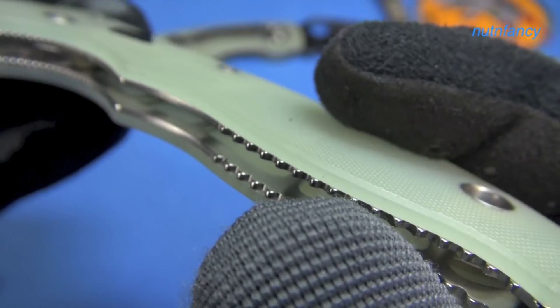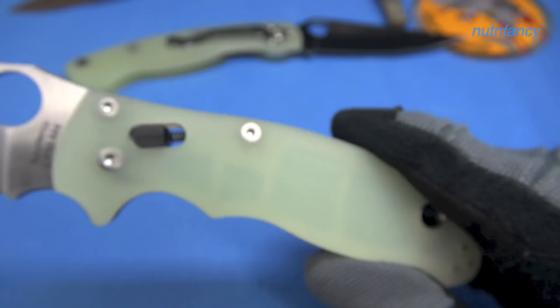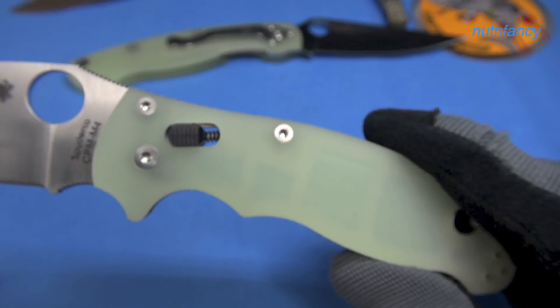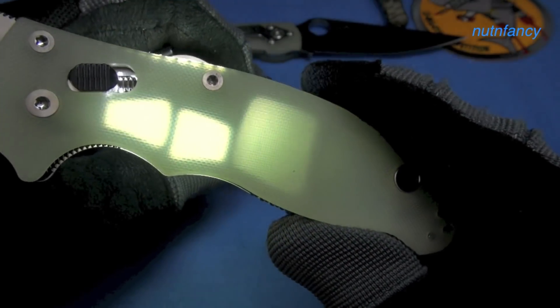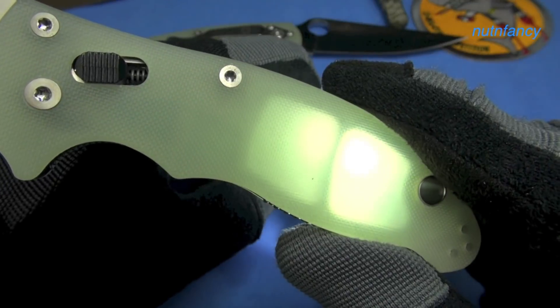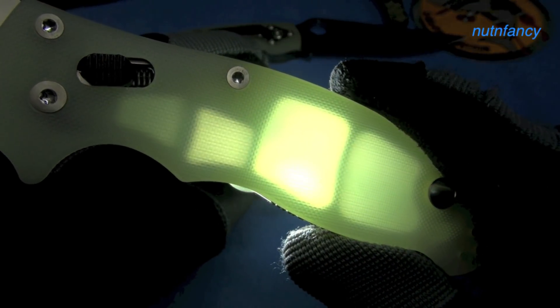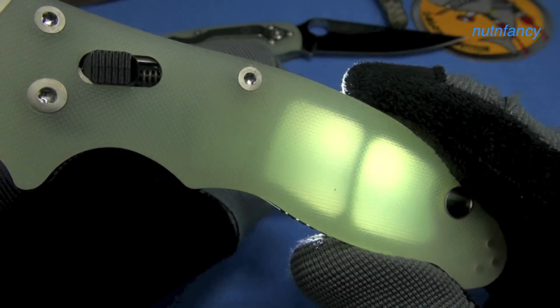Another upside to doing it this way is that you get the translucence of the natural G10. I'm going to show you — see that? That is cool. It's kind of knife art, really, when you've skeletonized to that level. I could do this all day.